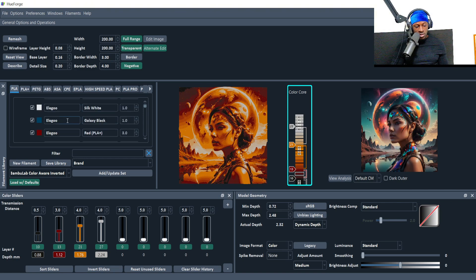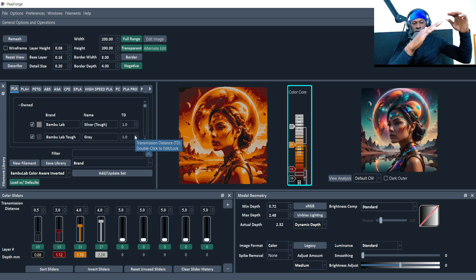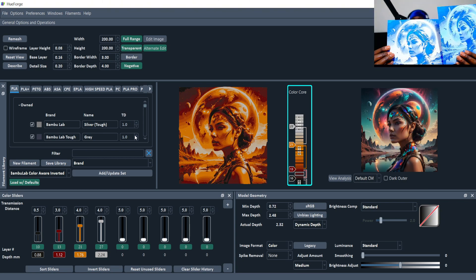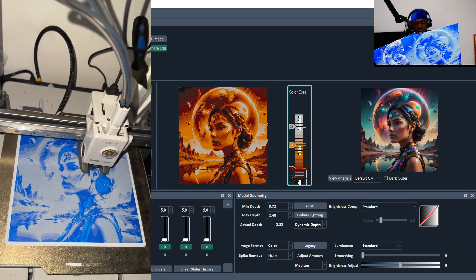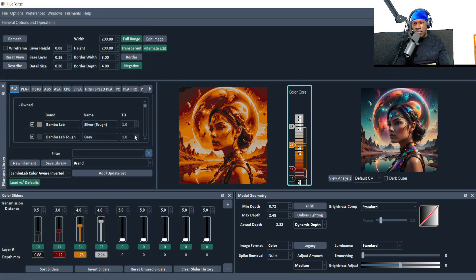For luminance, start in standard mode to get a feel for it. The key thing is your filaments. I put all my filaments in and ran tests to figure out the TD. TD is basically how see-through your filament is — lower TD means you can barely see through, higher TD means more transparent. Lower TDs don't blend, so colors go from one to the next sharply. Higher TDs are more transparent, giving a more gradual blend. You can see the difference between these two samples — one is more blended, one has sharper color transitions.